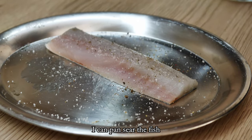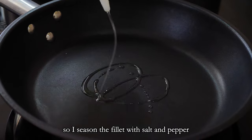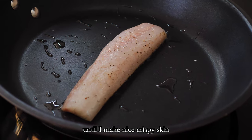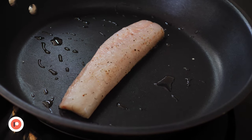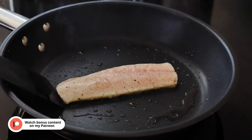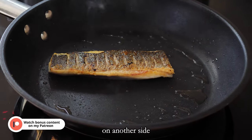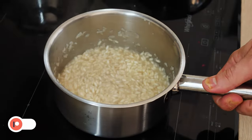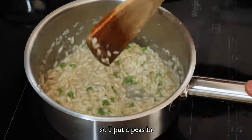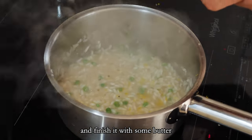In the meantime I can pan-fry the fish, so I season the fillet with salt and pepper. I start with skin side down on medium heat until I make a nice crispy skin, and then you can flip it and finish the cooking for around 30 seconds on the other side. At this point my rice is cooked enough so I put a piece in, season it with fresh lemon zest and finish it with some butter.